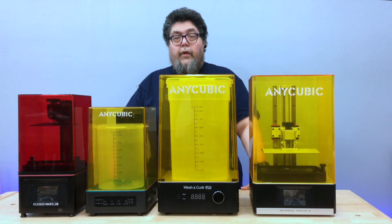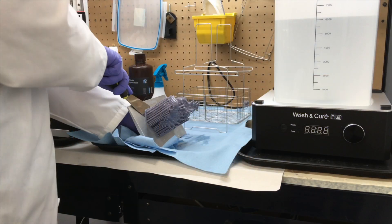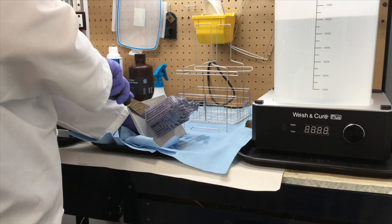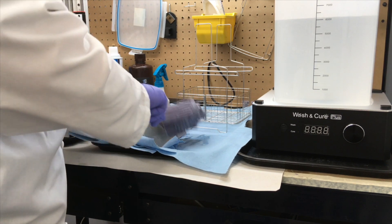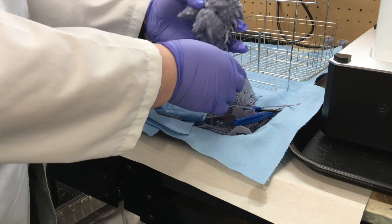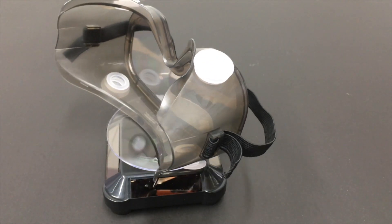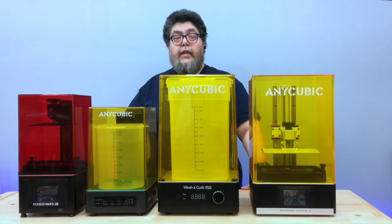The workflow is pretty straightforward and nearly identical for both machines. Once an object has completed printing, it needs to be removed from the build tray. At this point it's full of resin, so be sure you're fully PPE'd up. I like to remove supports before washing because I want all the places where the supports used to be also cleaned of resin. I wear a full face pair of goggles and a lab coat — the goggles because supports tend to fire off like little arrows, and the lab coat to keep resin off my regular clothes.